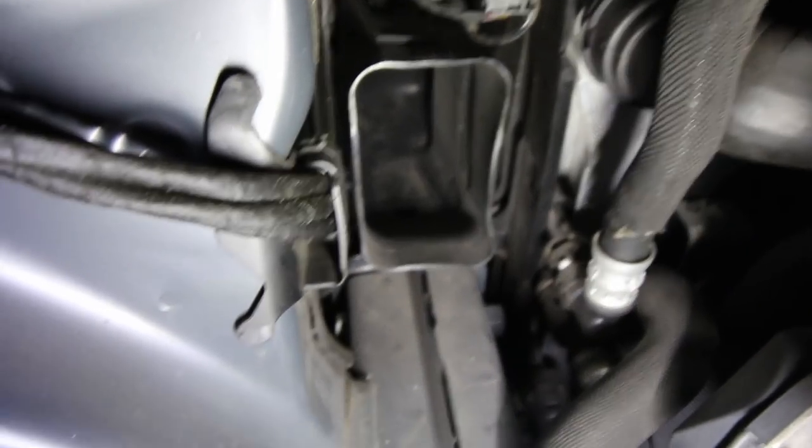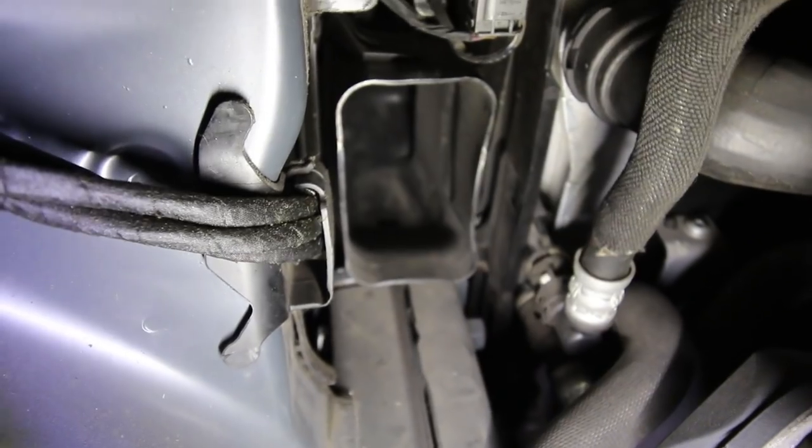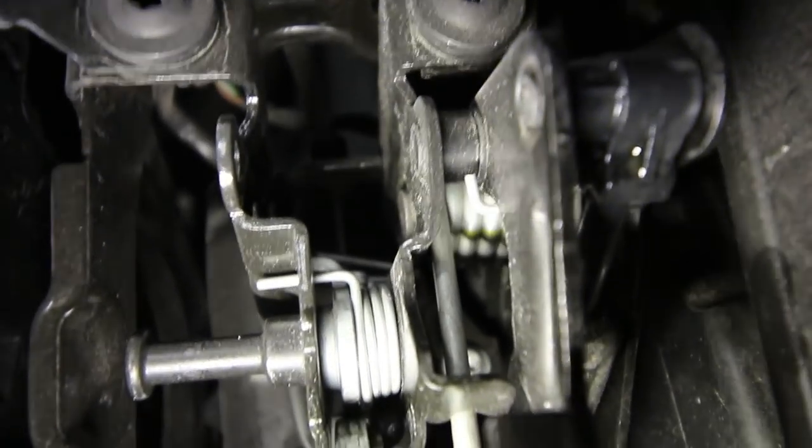That plastic tube there — we're going to have to take that one out. But there's a few screws involved first. There's that little silver screw down there that we have to take out, and then that thing will be able to come out. Man, it's getting so cold already. I have to start putting on the sweater, closing the garage door because it's so cold outside.